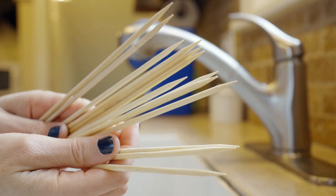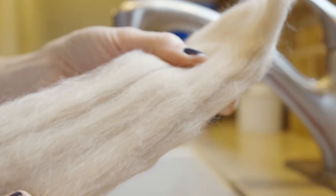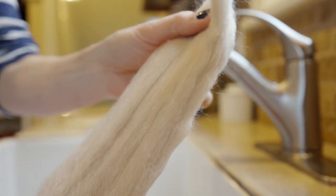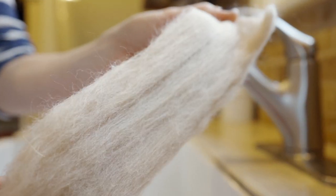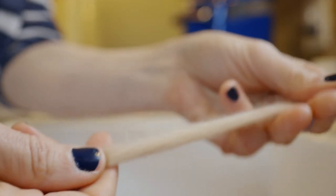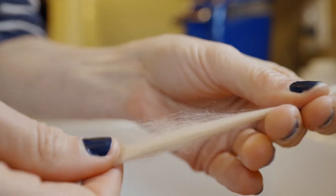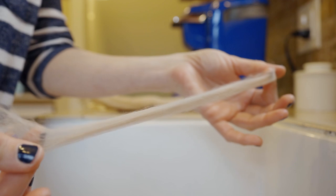The first thing you're going to want to do is get some skewers. Get a bowl and fill it with water. Find the wool you want to make into curls or wavy fur. You're going to want to start pulling the wool apart so that you have really thin, long pieces. You want to try to make the wool really even, thin, and long.